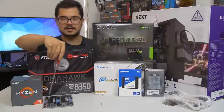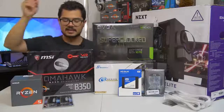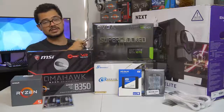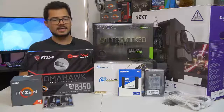The memory kit - almost forgot about that - it's a 16 gigabyte kit of G.Skill Ripjaws 5 DDR4 at 3000 megahertz. I'm also going to try to overclock that to 3200, as that does help Ryzen in gaming performance some. Hopefully the B350 Tomahawk is able to handle that.